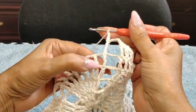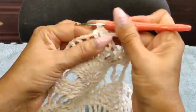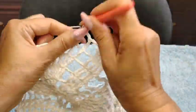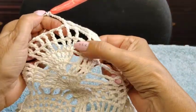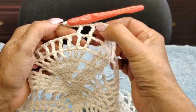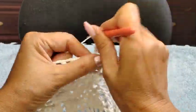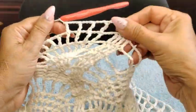So we did 1, 2, 3 chain on here — 1, 2, 3 chain — because we started with 1, then 2, now 3. And one triple over triple.